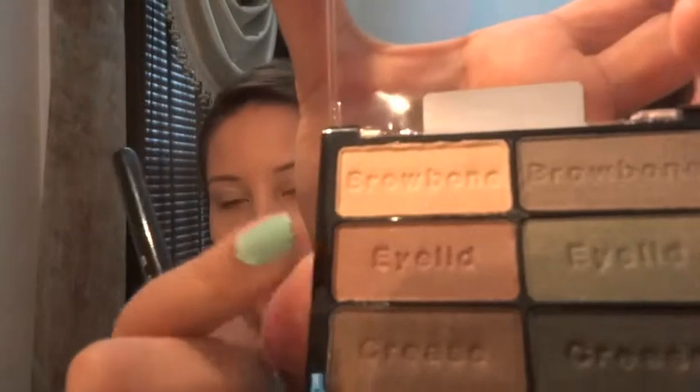I already have my foundation on and my eyelid primer, so we're gonna take the palette — this is the Wet n Wild Comfort Zone palette, it's really pretty — and we can take this color right here which is the eyelid color and I am going to place this all over my lid.